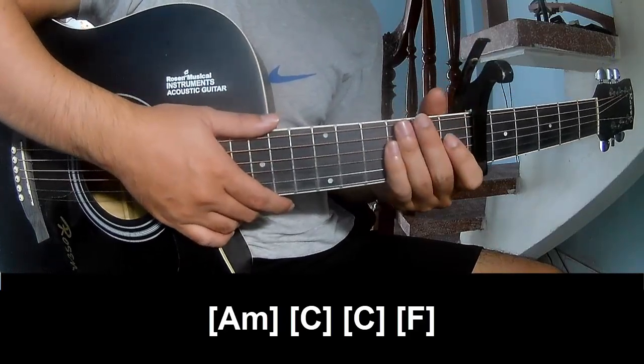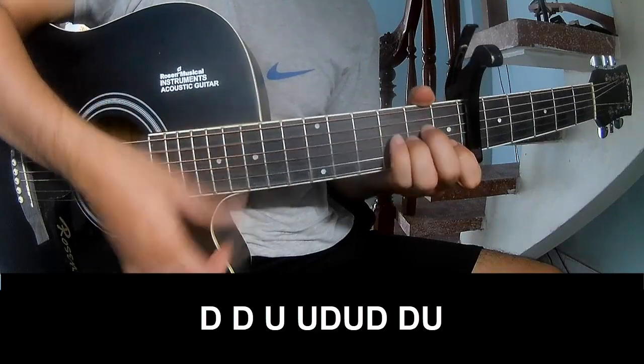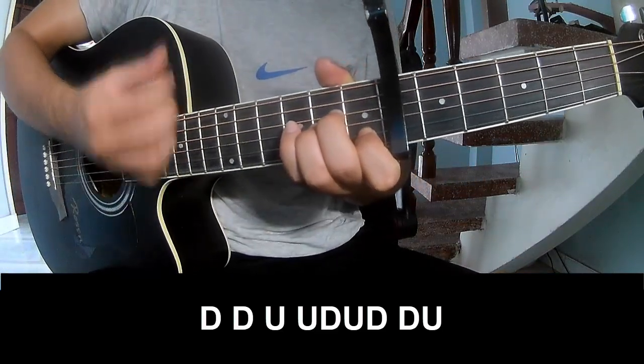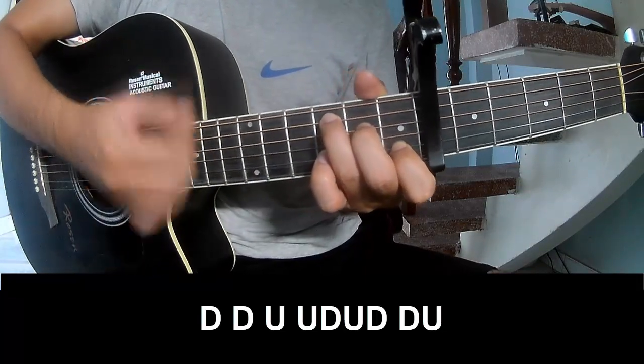And to hit this, the strumming is the same way for the rest. Add to the chorus to play: down, down, up, up, down, up, down, down, up, up, down, up, down, down, up, down, down, down.